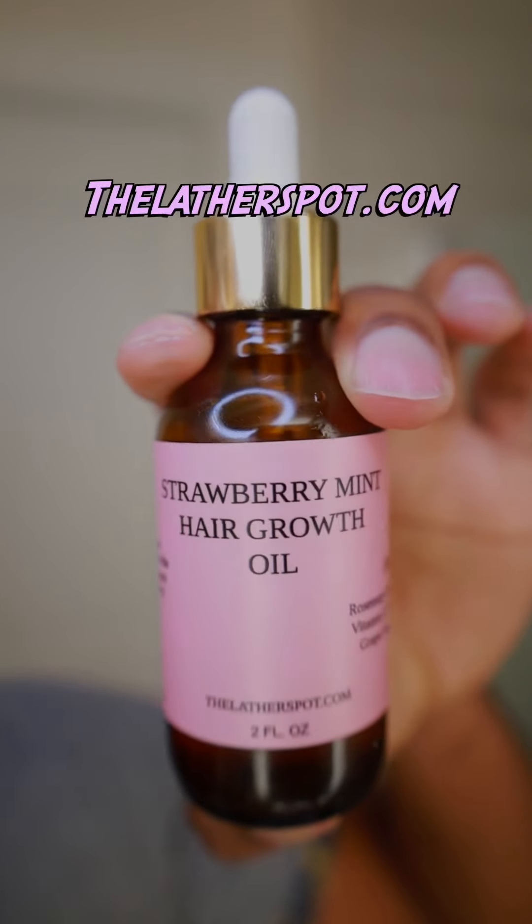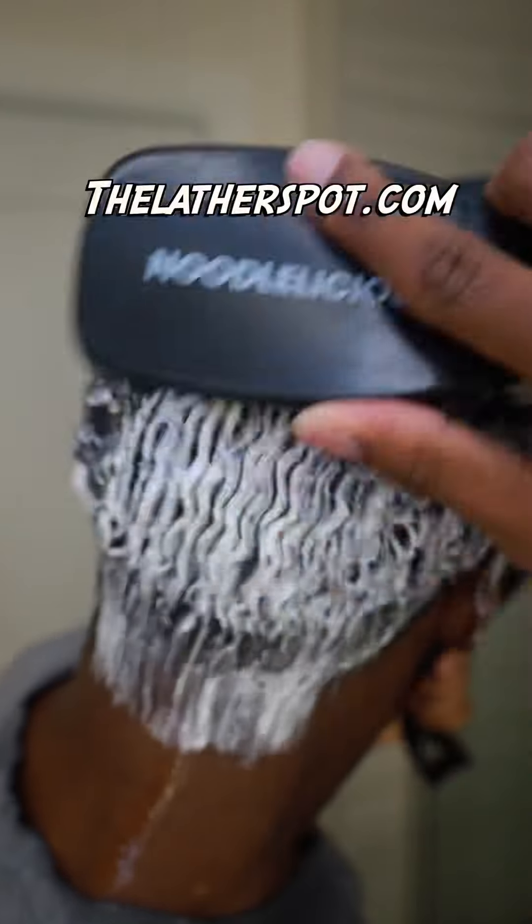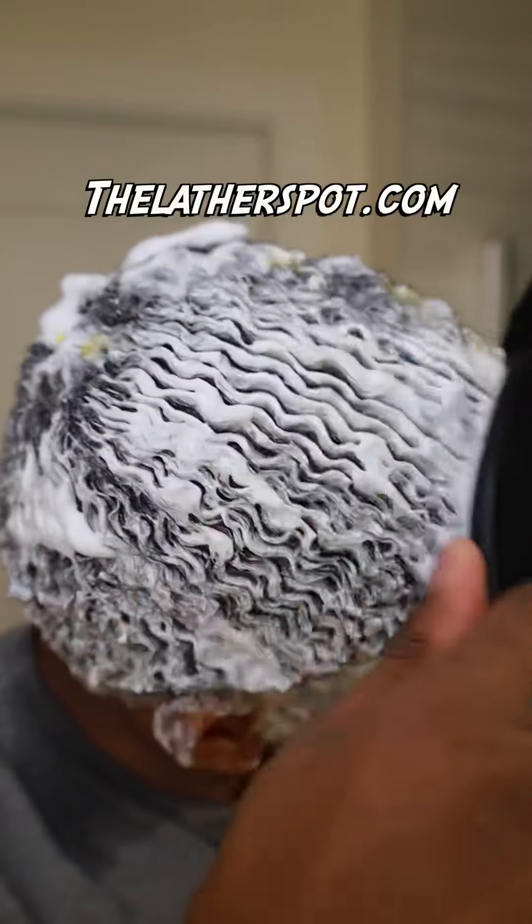This part is optional but let's do it anyway — go ahead and grab our notorious strawberry mint hair growth oil and apply that to your hair on top of the already extravagant lather.